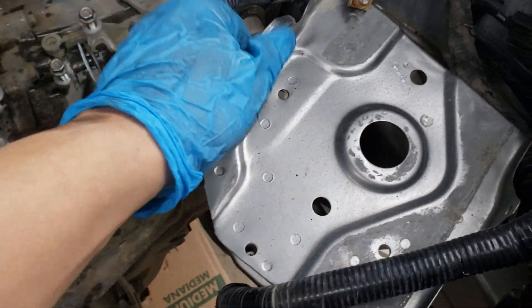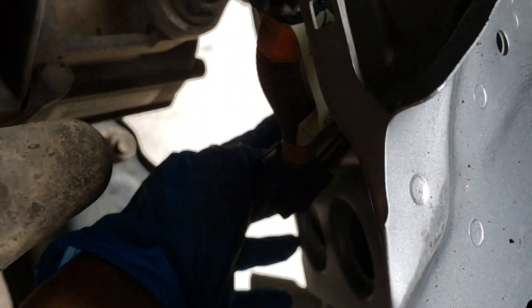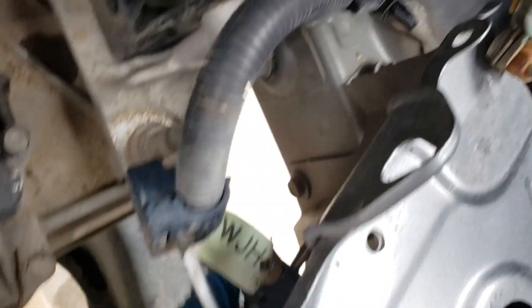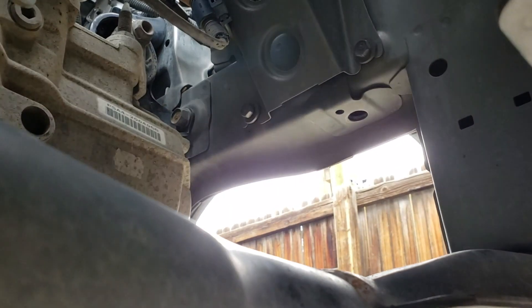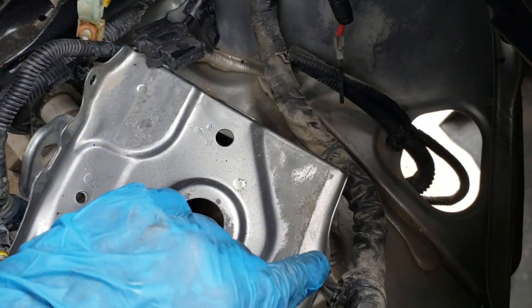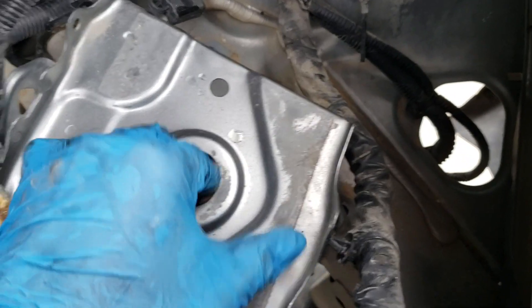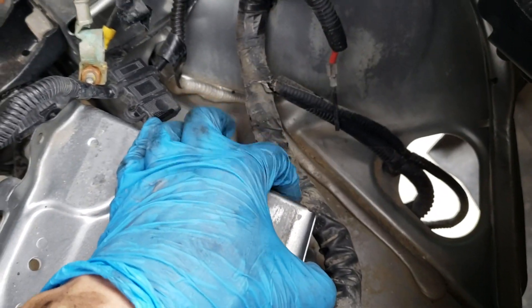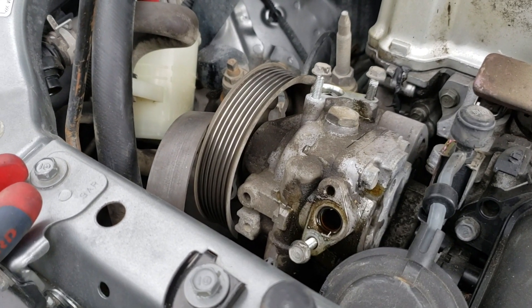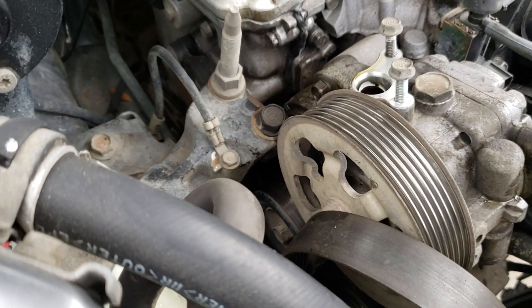What I did next was I took out the two 12s right here, and then there's a 10mm bolt that holds this clutch line in, and I can just set this out of the way as well. I'm going to remove this battery tray to give me a little bit better access — two 12mm right there, one down here, and one on the other side. You can just loosen the two 12mm bolts on the bottom, and there's one more right there. I also moved the power steering reservoir to the side and went ahead and removed the serpentine belt.